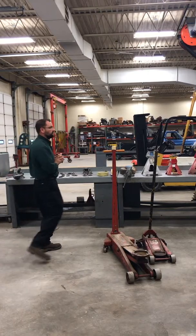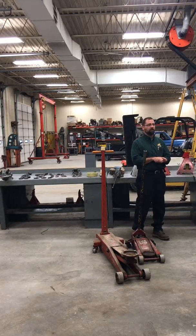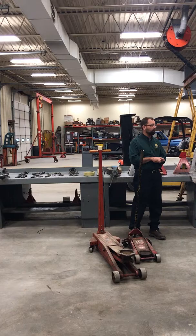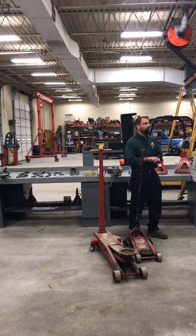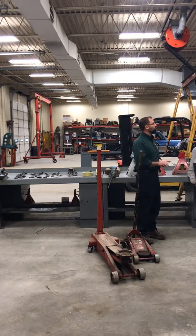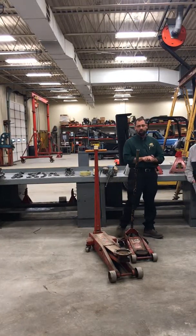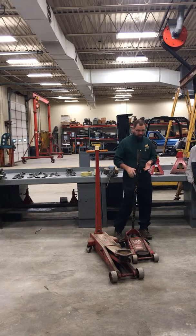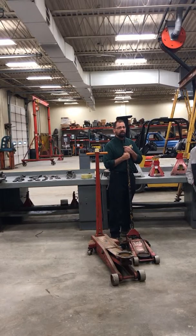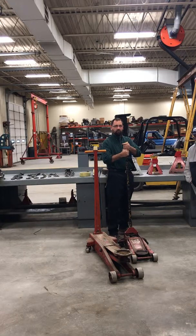What do you think an average pickup truck weighs? When I say average, I mean a half-ton four-wheel drive gas engine pickup truck. In today's world, it's probably going to be extended cab and right around 5,000 pounds give or take. So this jack is not going to pick up a whole pickup truck, but we're also typically not trying to lift the whole vehicle with a floor jack — we're going to lift up a corner, a side, a front, or a back.